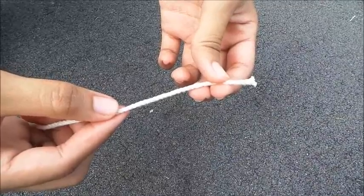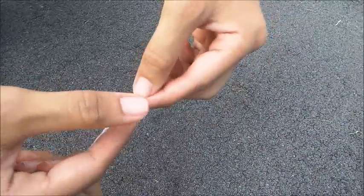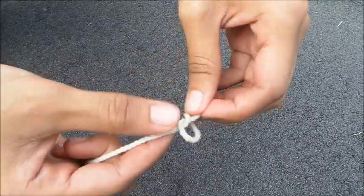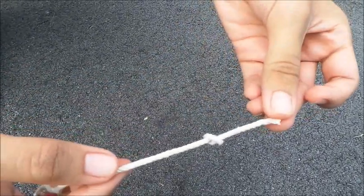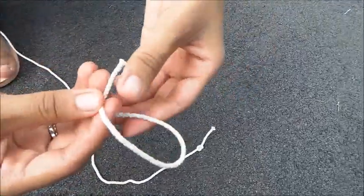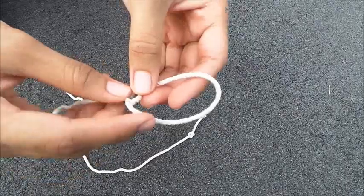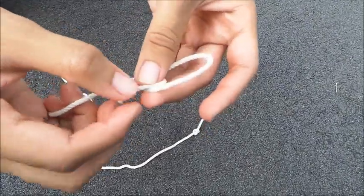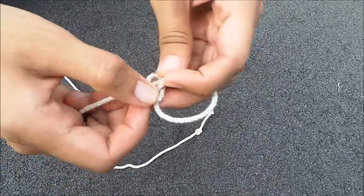First, you will need to tie a dead knot on one end of the string. Then, tie another knot, leaving enough space for your finger to fit in. Tighten the knot so that it won't get loose.